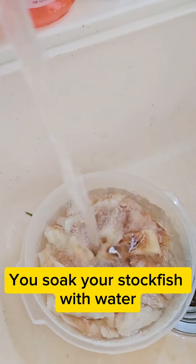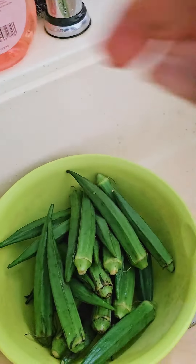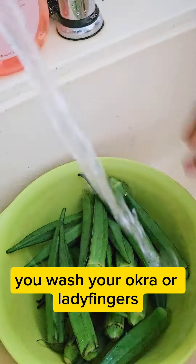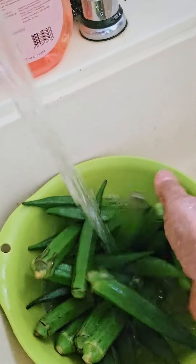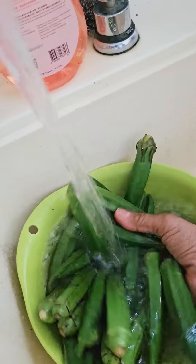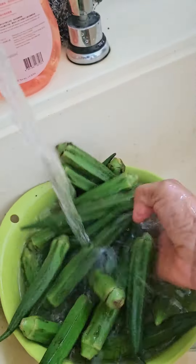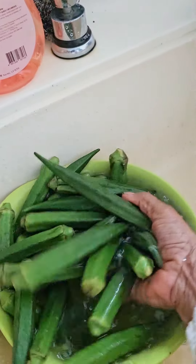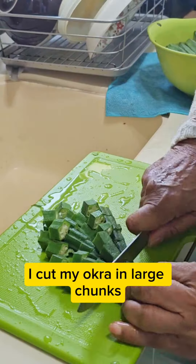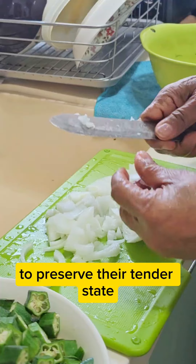Soak your stock fish with water. Wash your okra, or lady fingers, very well. I cut my okra in large chunks to preserve their tender state.